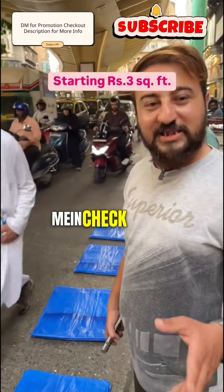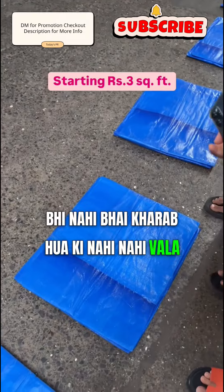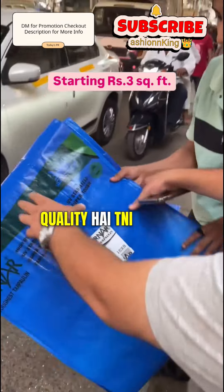What are you doing here, sir? I'm checking that the oil is bad. It's bad. The oil is not bad. It's not bad from TNI plastic.